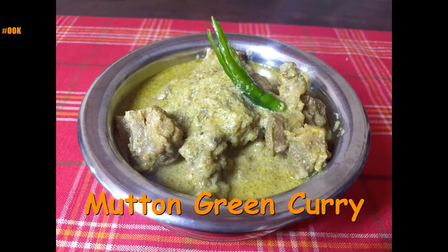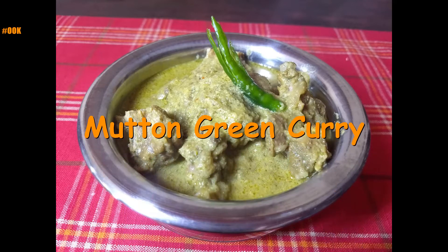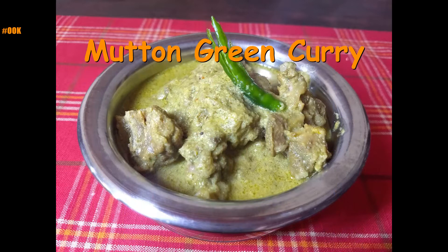Hello everyone, welcome to my channel. Today we are going to see how to prepare mutton green curry.